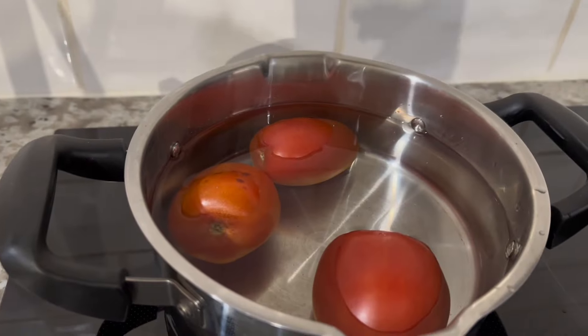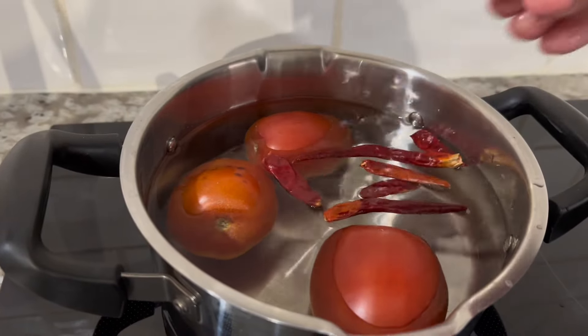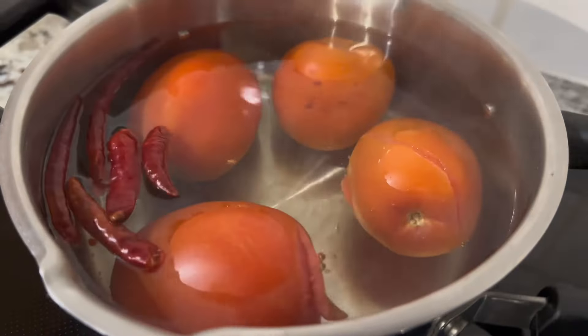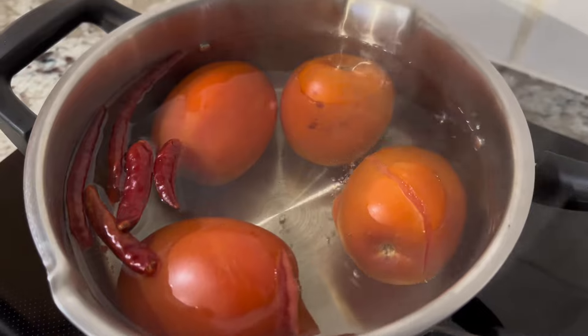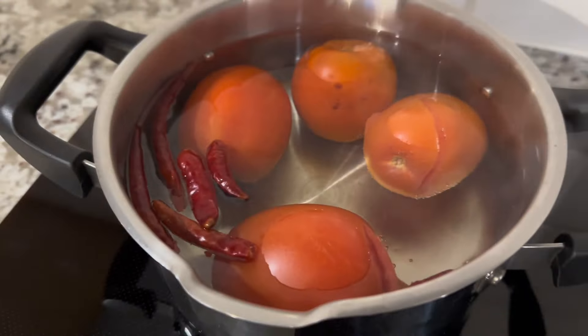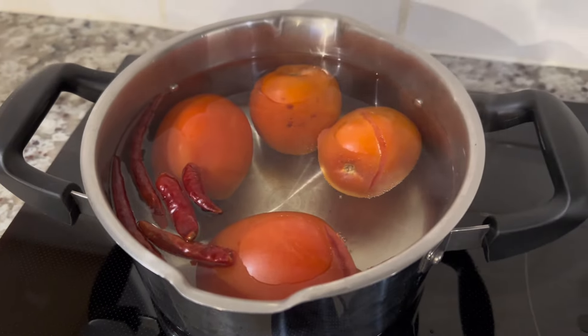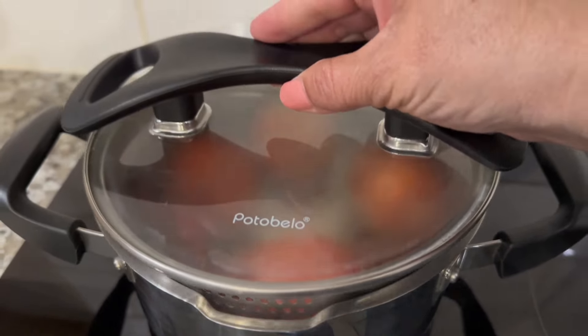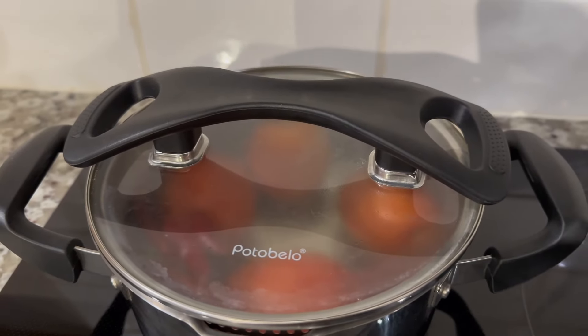Before we get started preparing the patties we're going to boil four roma tomatoes and about six to eight chiles de árbol. The chiles de árbol are completely optional — you can leave them out or substitute them for serranos or jalapeños. We're going to boil for about three to four minutes or until the tomatoes begin to peel. At this point we're going to turn off the burner and cover it for about 15 to 20 minutes.